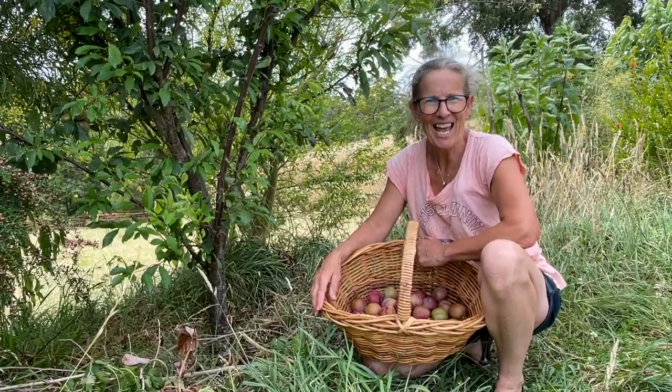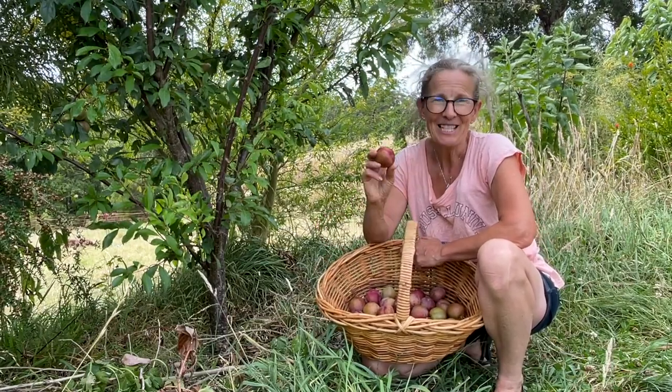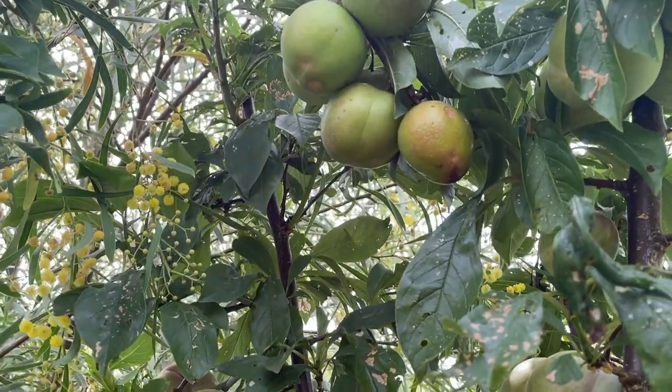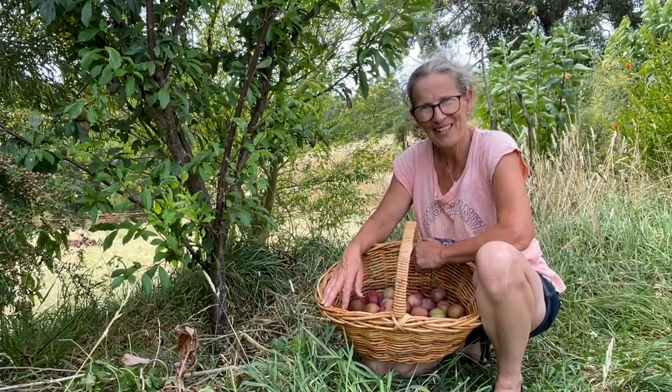While developing a food forest can take a number of years, it quickly becomes rewarding. I'll be taking this lot in for fresh eating and maybe we'll preserve the rest of these plums once they're ready. I hope you've enjoyed today's video. Thanks so much for watching and bye for now.